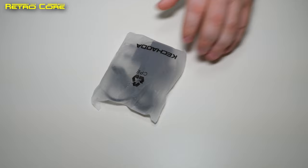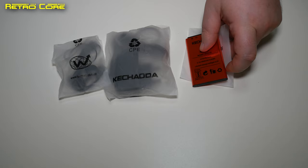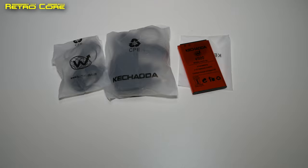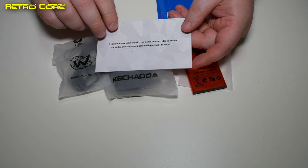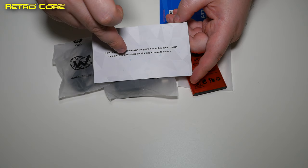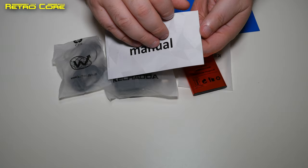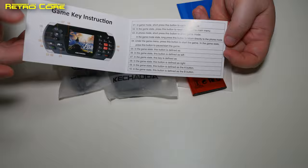Inside the box you get a power brick, a nasty pair of headphones, a battery — yes, 2600 milliamp as mentioned — and two little bits of paper. I really love the message: 'If you have any problems with the game content, please contact the seller's after-sales service department.' Basically, don't bother contacting us. And there are no instructions at all on how to access the built-in games.